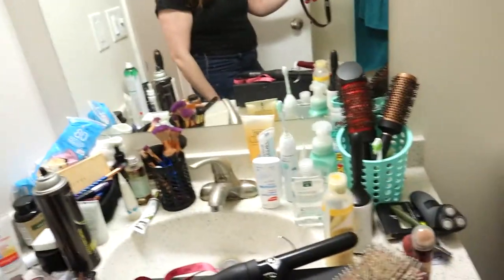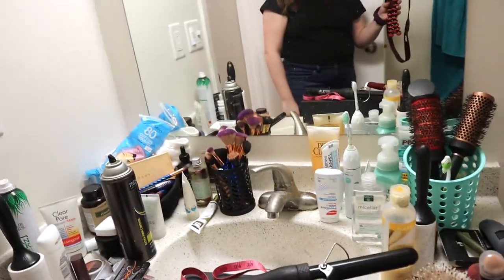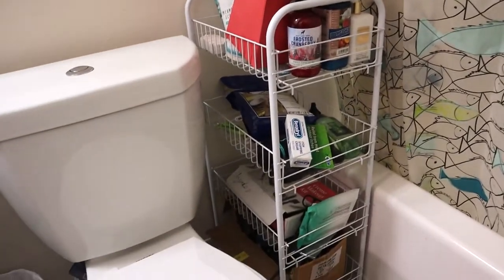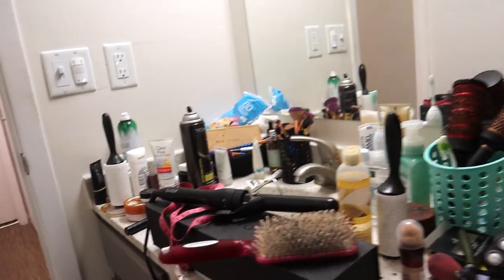Here's kind of what's going on in here — as you can see, our countertop is just a mess. It's very messy. We've been working with this cart thing, but it's not working so well for us anymore. It's mostly just overflow and stuff that we don't use that I can downsize or put elsewhere. So yeah, this is our bathroom.